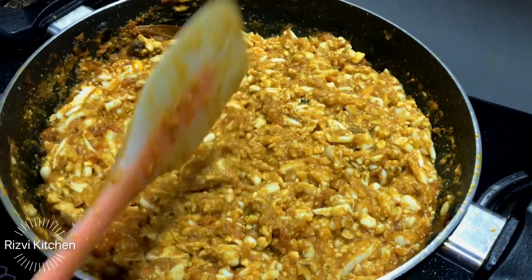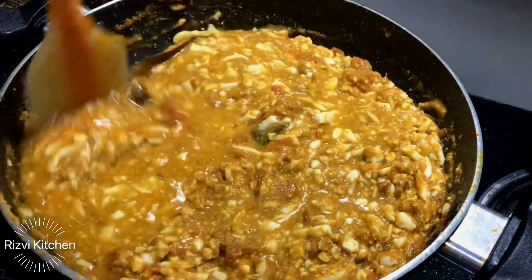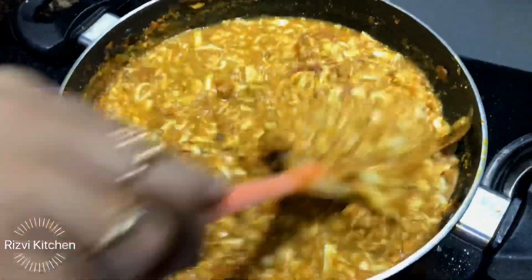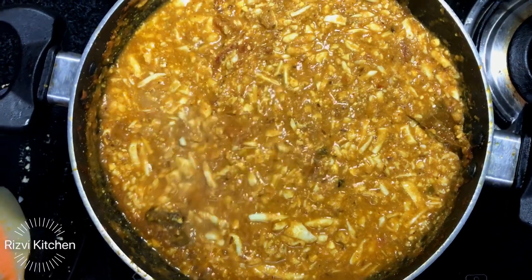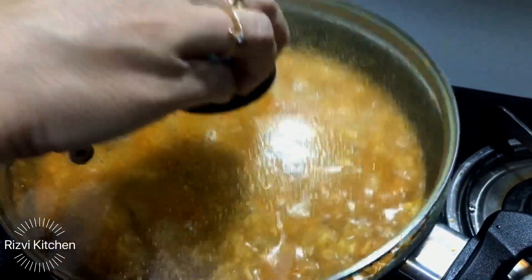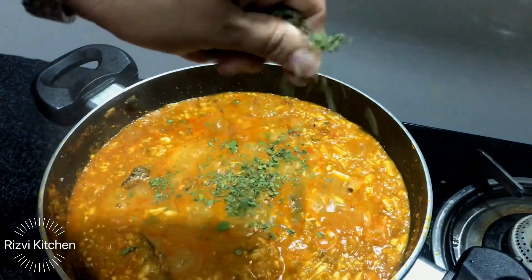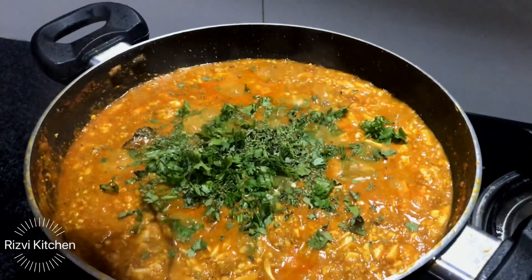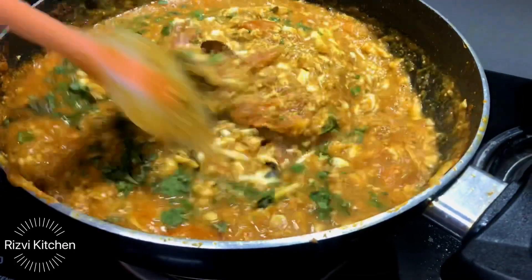Isse ek ghotala bhi bolte hai — kyunki bilkul yeh masale mein jaake bilkul ghoti jaata hai. Half cup mein ne pani add kiya hai. Thoda sa aur mix karke, just ek se do minute ke liye hame isse low flame pe cover karke cook kar lenge. Koi special masale nahi daale. Dekhe, achhe se cook ho chuka hai. Thori si main add kar rahi hoon kasuri methi — because personally kasuri methi bohat pasand hai — aap chahe toh na daale. And coriander leaves bhi.